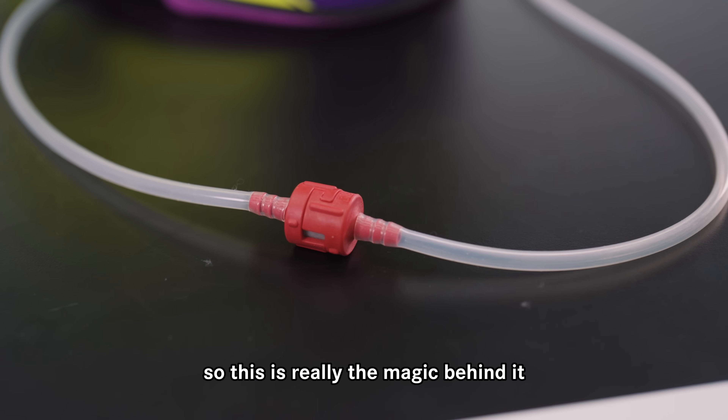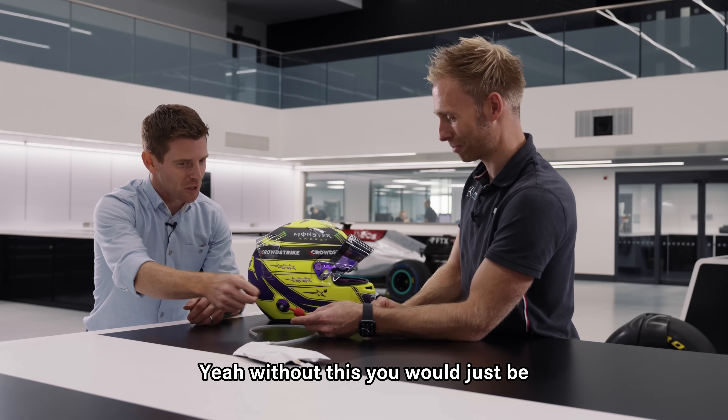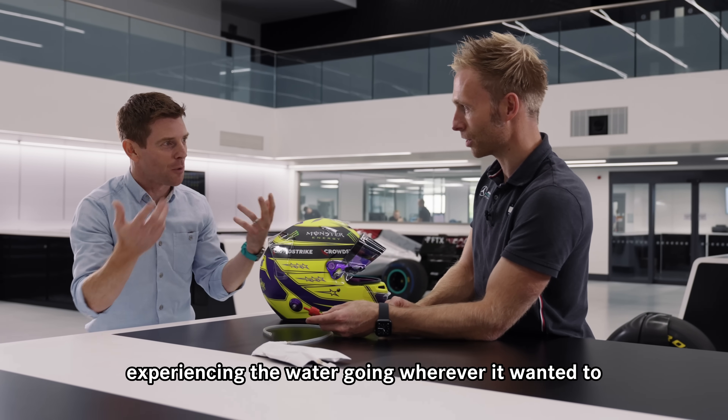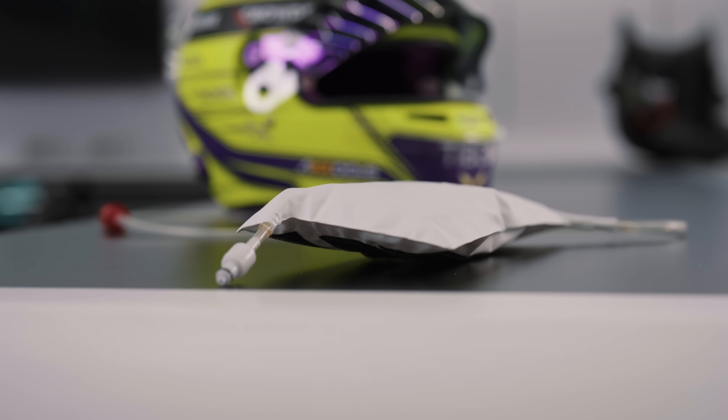The one-way valve means that when you stop sucking, it won't slowly drain back down to the bag. This is really the magic behind it — without this, you'd just be experiencing the water going wherever it wanted to, or it never being there when you wanted it.